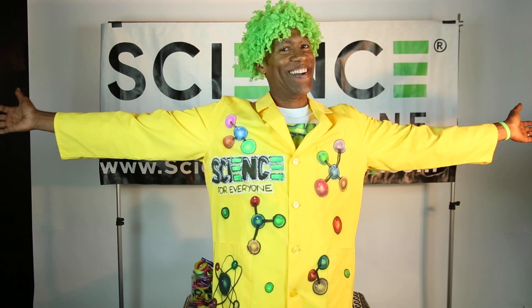Hey boys and girls, how you doing? I am so excited. I got all your text messages and phone calls and emails and I really appreciate you guys. I really do. I miss you guys too. But guess what? It's time to steam with the science machine. So here we go, I'm excited.